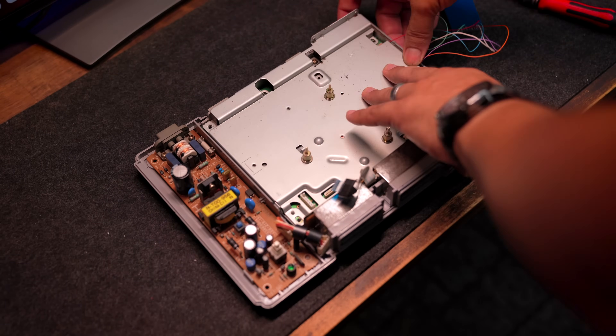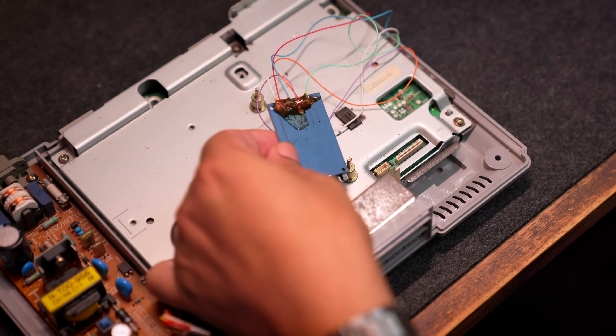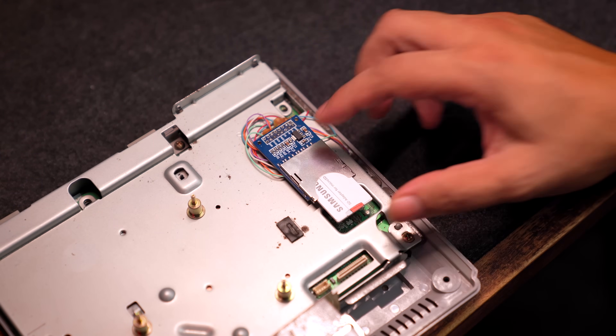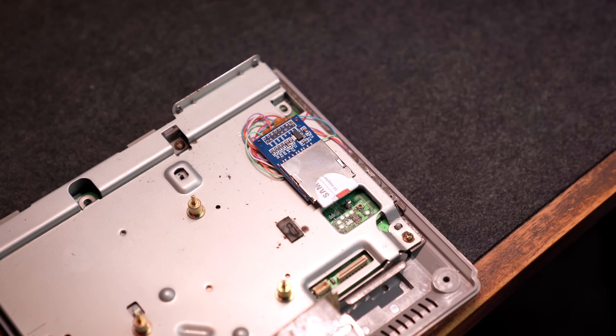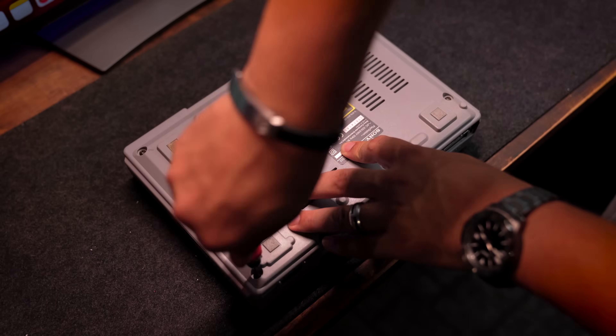When you reassemble the motherboard, choose a spot for the SD reader for easy access. Then arrange the cables neatly, secure everything, and insert the SD card into the SD reader. And that's it — congratulations, you've modded your original PlayStation! Once all connections are made, reassemble the PlayStation.